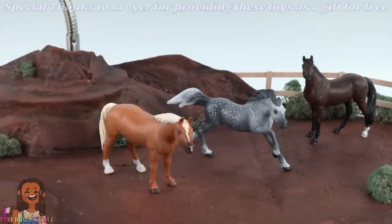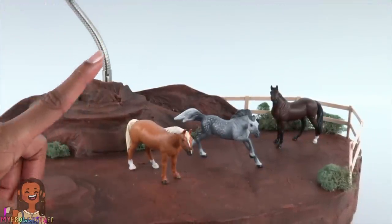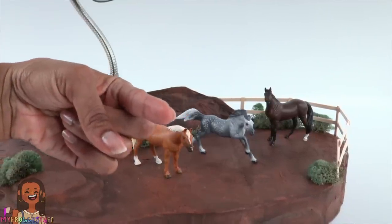Thank you for joining us while we showed our model horses a little love. Like, comment, share, and subscribe — don't forget to ring the bell and follow us on Instagram at My Froggy Stuff and The Frog Vlog. We will see you next time!